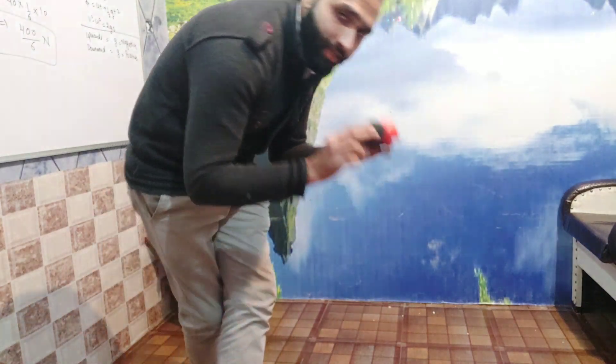If we drop these two balls from the same height, then we have to see if these two balls touch the ground at the same time. So now I will drop these two balls from the same height.